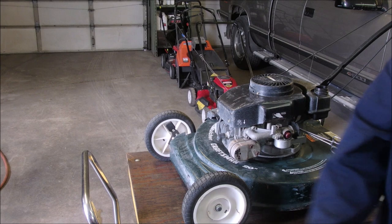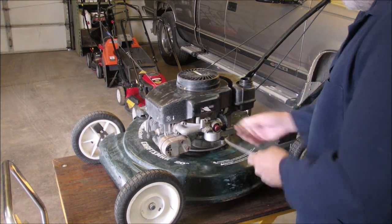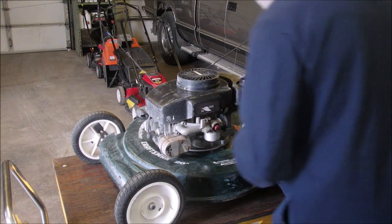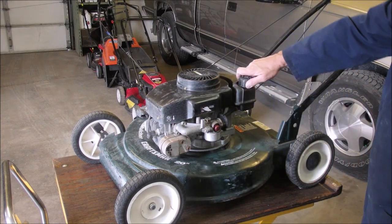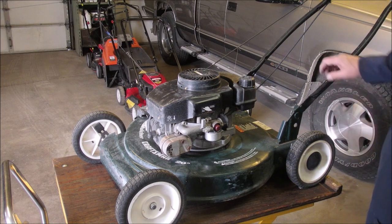Okay, are you guys still watching this craziness? Let's take this hose off of here, and now that carburetor's filling up again. Put the gas cap back on — there's gas in there. So hopefully now the old float, which had gas in it, is not in there, and that shouldn't leak.